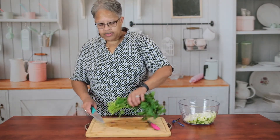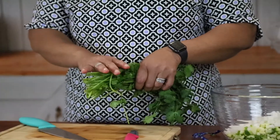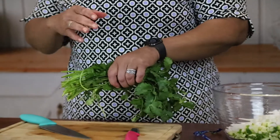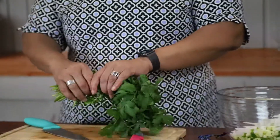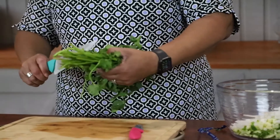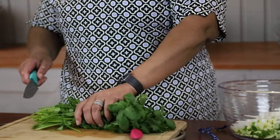Down at the bottom here you see the stem — that's not something you want in your salsa. So we're going to cut that off and really focus on the leafy part. I'm going to start by cutting all of that bottom stem off.